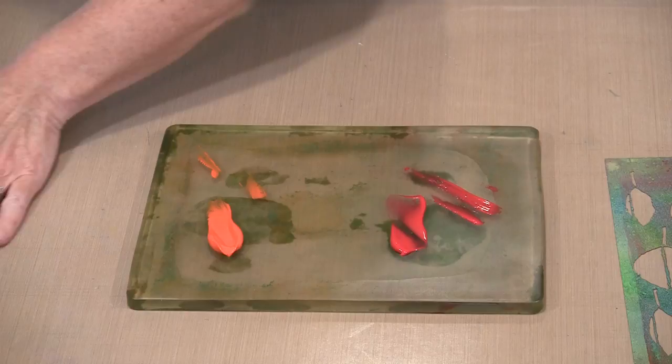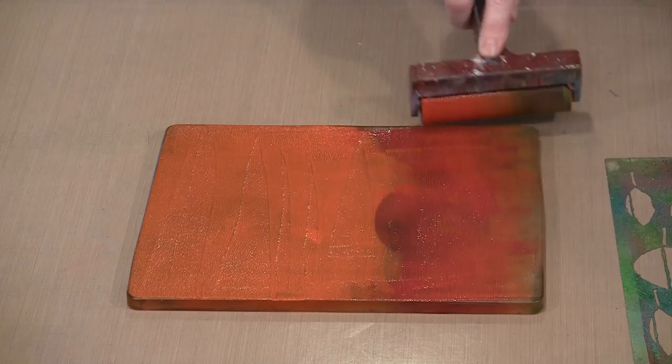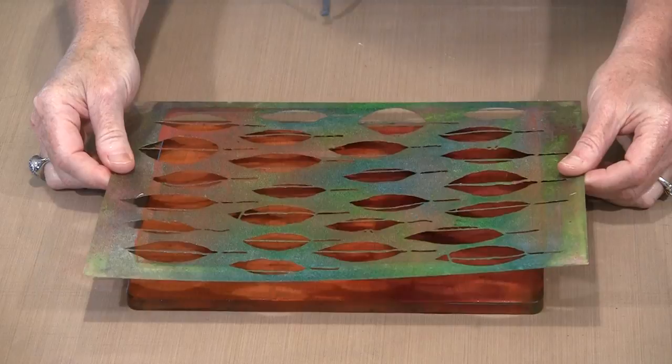This is an 8x10 gel press plate — it's a good size plate. I need to put out enough paint to get coverage over the entire thing. I'm just going to come back and get that red blended in. As you brayer, you'll also be able to feel the difference between the Textile and the Textile Plus — one is thicker than the other, so it's going to move quite differently.